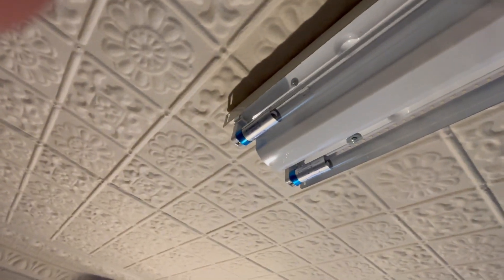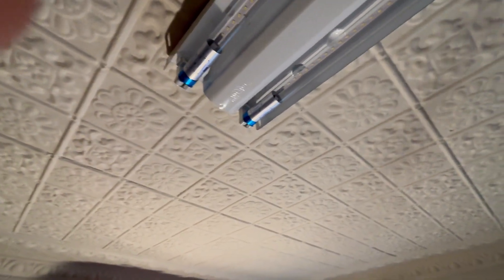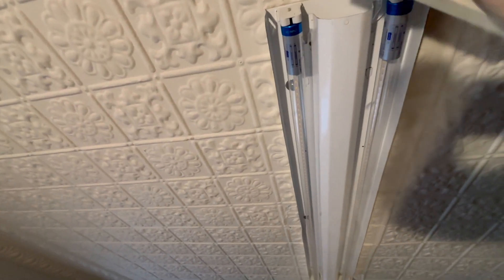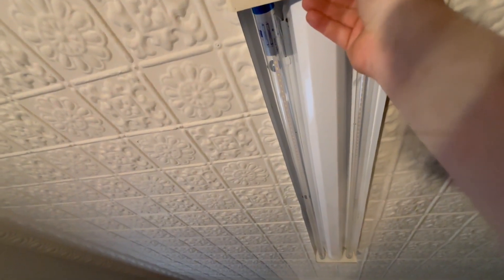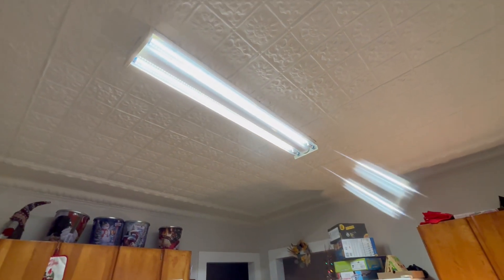Put your light bulbs in and then test the light, make sure everything works. Now these LED tube bulbs are going to cost you a bit more than the fluorescent bulbs, but you will save money on electricity and they do last longer. Also, they're much brighter and look much better. And with that, I'm going to wrap up this video. Please give it a thumbs up, subscribe to the channel, and thanks for watching. Bye.